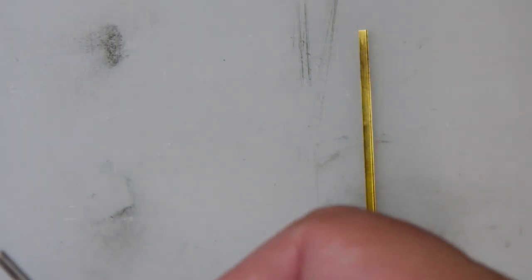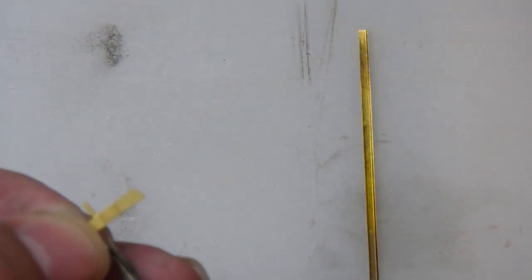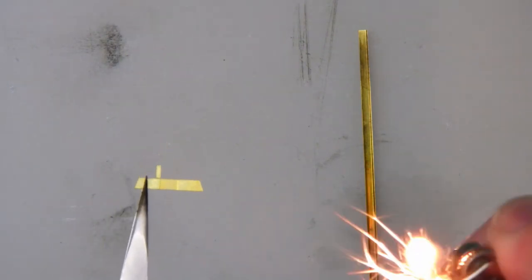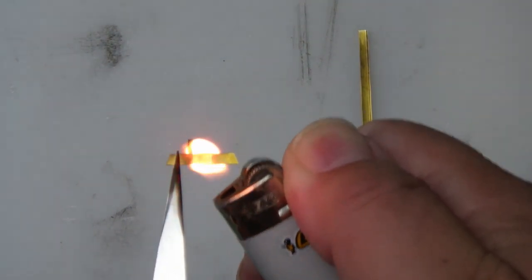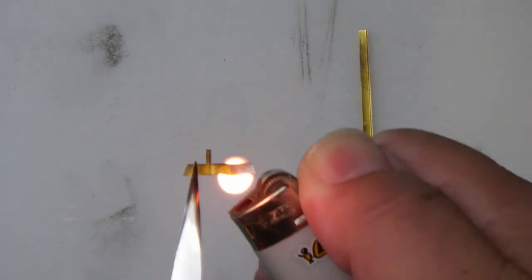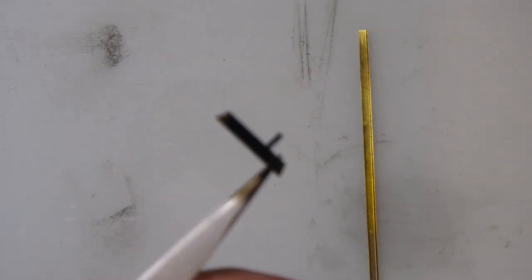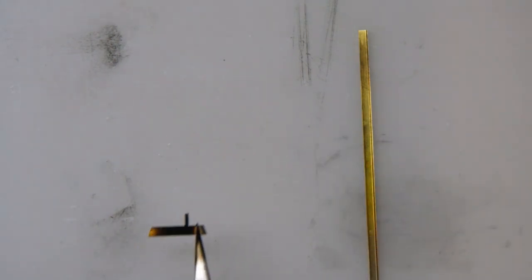Before we roll it, we'll anneal it. Get the tweezers, get hold of it — apply a little bit of heat underneath it just until the colour of the brass just changes. Right, that's enough to have annealed it. You'll have some soot or coating on the reverse — clean that off, and then we'll roll it.